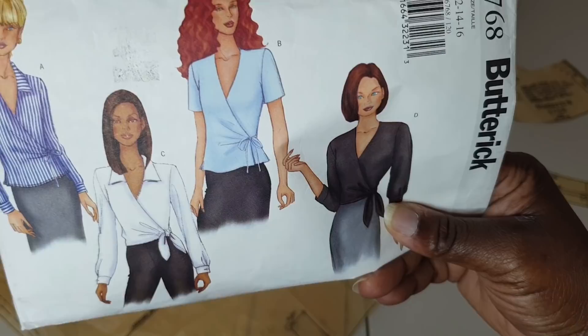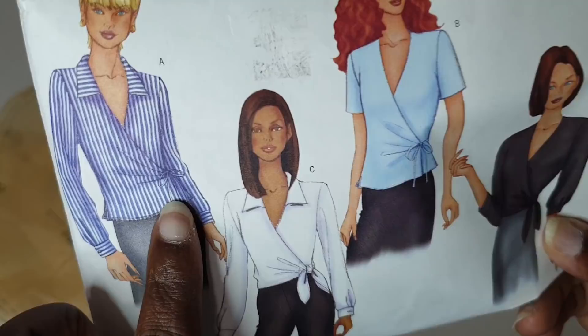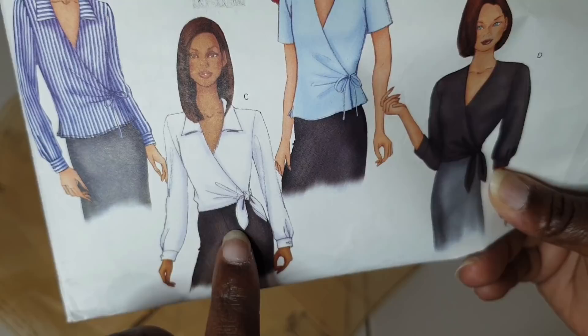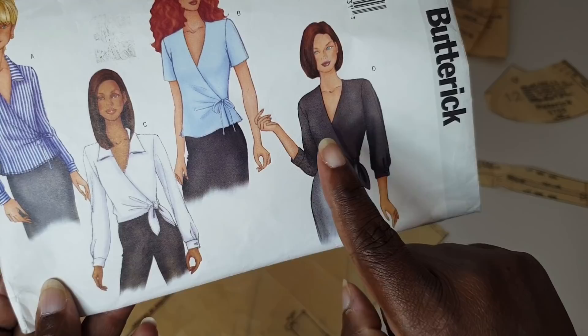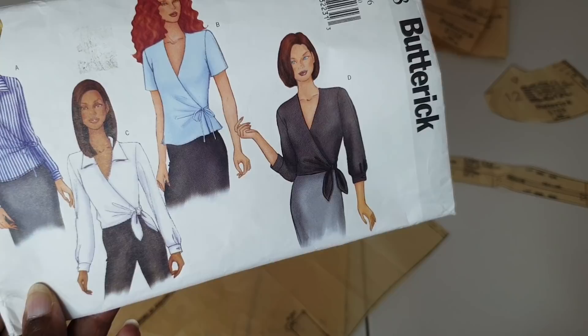View C is a completely different wrap shirt — instead of a small tie, you use a wider tie to tie the ends together, giving a completely different look. It also features long sleeves with cuffs and a collar. View D is a variation of view C without the collar, with slightly shorter sleeves, but the same tie detail.